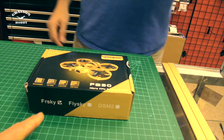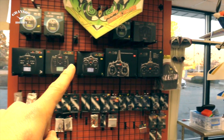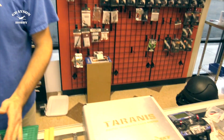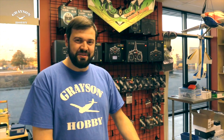So the first thing — we got the Taranis version. Which, if you know anything about us, we have Spectrum and Flysky. So we had to borrow a radio. Luckily one of my buddies was able to let me borrow his Taranis radio for this review. Neither one of us had a Taranis radio, so please don't ask me Taranis setup questions — I don't know anything about it.